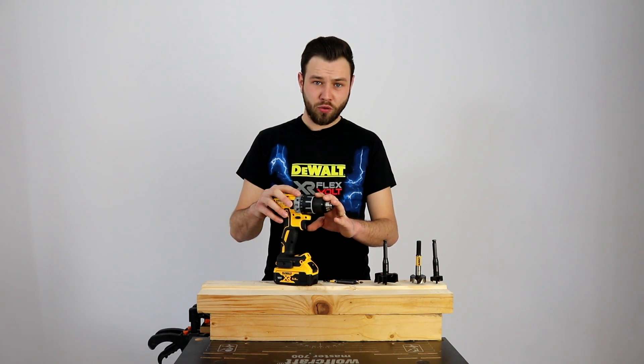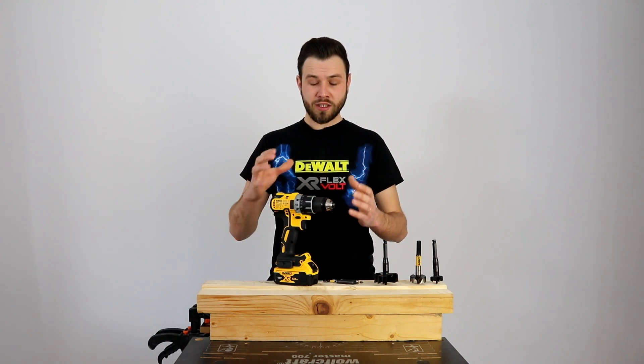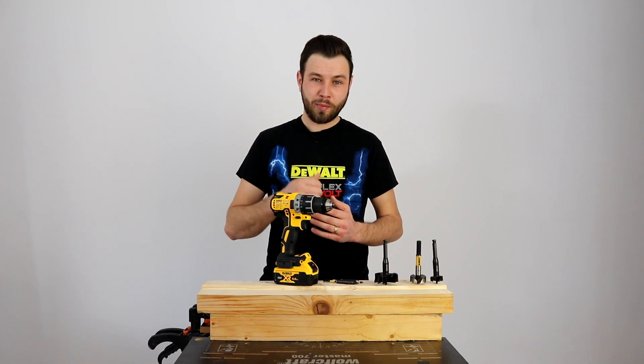DCD791 este modelul fără percuție, DCD796 este modelul cu percuție. O să trec foarte repede prin specificațiile tehnice ca să ajungem la partea de test, unde am pregătit ceva special.